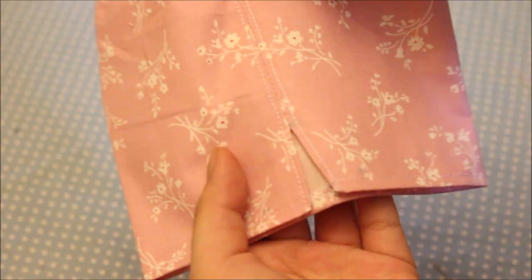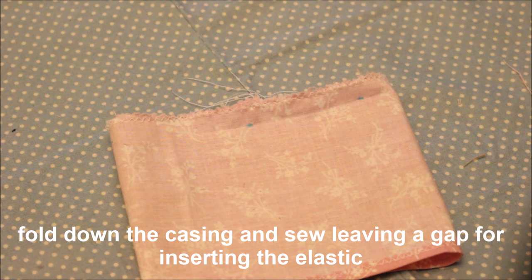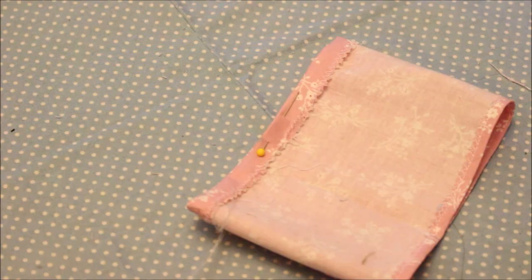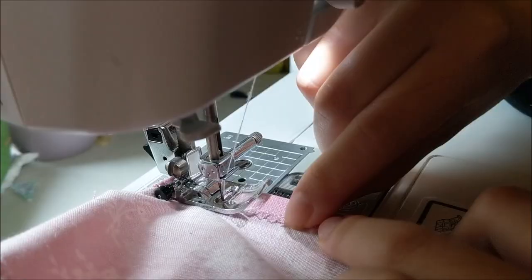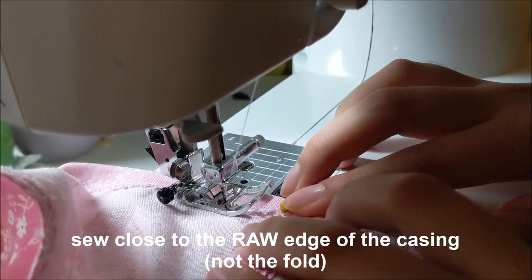Once everything is sewn up, it's time to create the casing. The folded and ironed crease at the top of the skirt gives you a guide for where to fold. Fold the fabric down on the wrong side at those markings, then mark a small one-inch gap on either side of any point along the skirt, and sew all the way around starting from one side of that gap to the other, leaving that opening so we can insert the elastic.